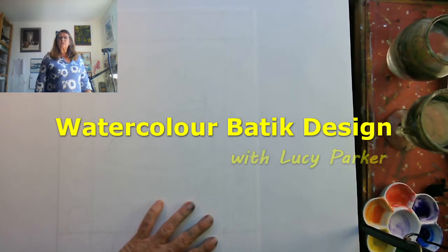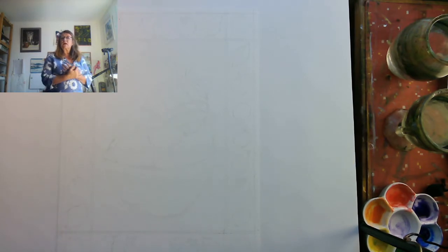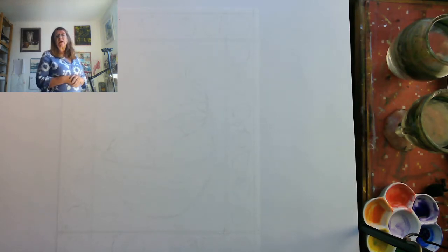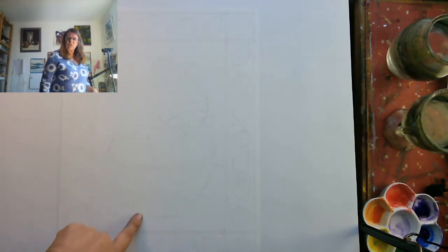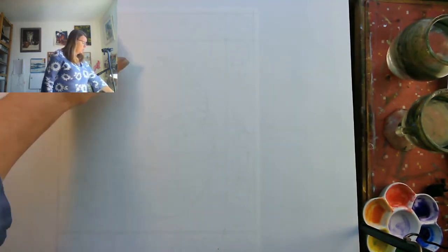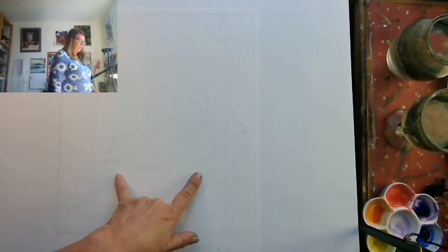Hello everybody. Today we're going to continue our basic watercolour exercises and do a basic batik design, similar to the squiggle exercise we did previously, which is more abstract. Imagine you're designing a tea towel or a scarf. I've done a pencil sketch of a bowl of fruit and some fruit around the edge with a border, a cartoonish version of a fruit bowl with various fruit and a pineapple. I'm going to exploit the colour wheel to make it really pop.